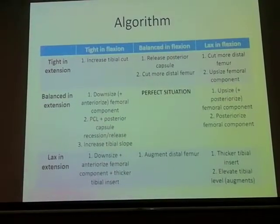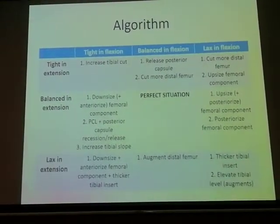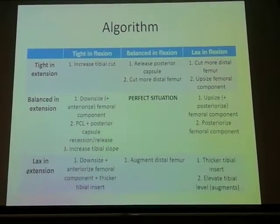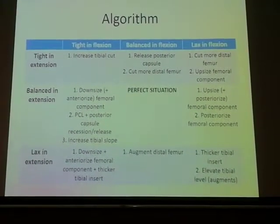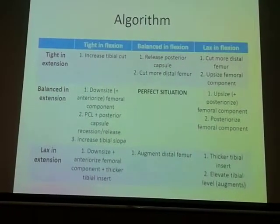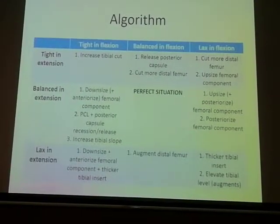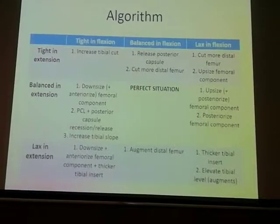We are all looking for balanced flexion and balanced extension — that's the perfect situation. If it's tight in both flexion and extension, the tibia is contributing, so increase the tibial cut. If it's lax in both, use a thicker tibial insert. If you have a lax flexion gap but tight extension gap, cut more distal femur or upsize the femoral component — upsizing allows you to push the femoral implant down by a few millimeters.